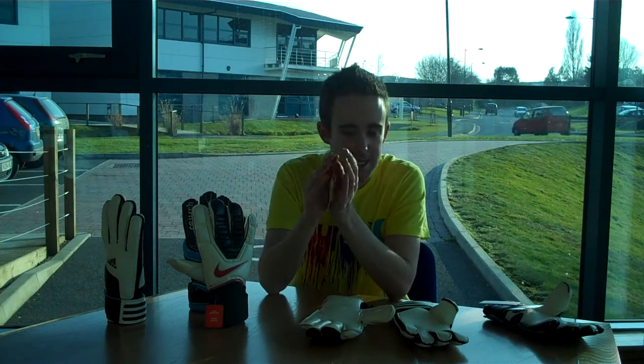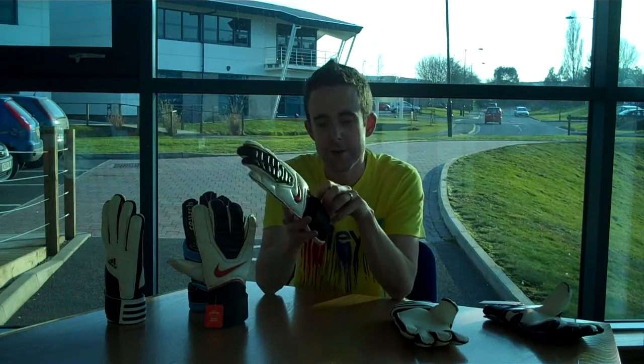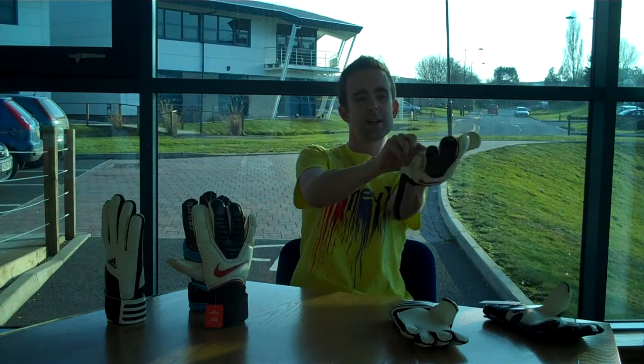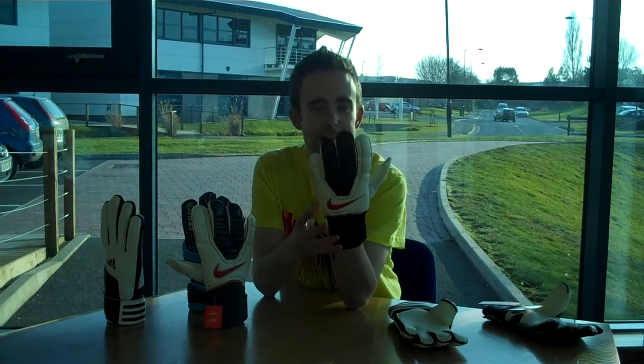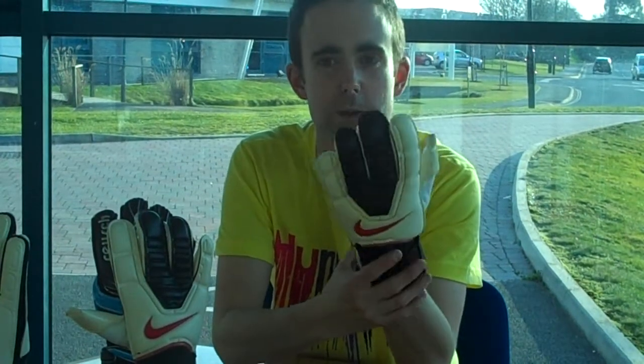To kick things off, let's take a look at the Gun Cup which is new from Nike. I'll talk to you about the fit and feeling of the glove — let's get the glove on. Sizing wise, I always wear a size 8; I've somehow ended up with an 8.5 in this. I just found that the 8 was just too small, so we've gone for an 8.5.